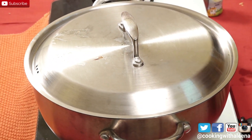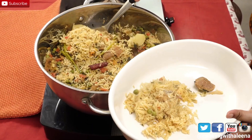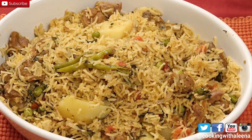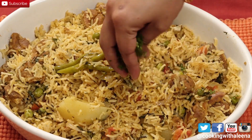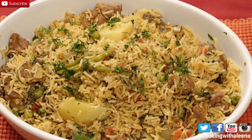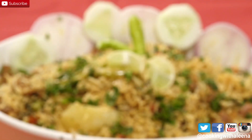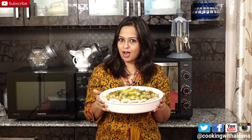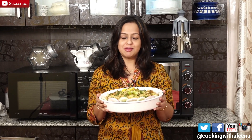After 5 minutes I will transfer this into a serving plate. Mutton palau is ready and it smells so good! You can serve this along with some raita or any salan of your choice. There are a few recipes on my site — I will leave a link for you down in the description.